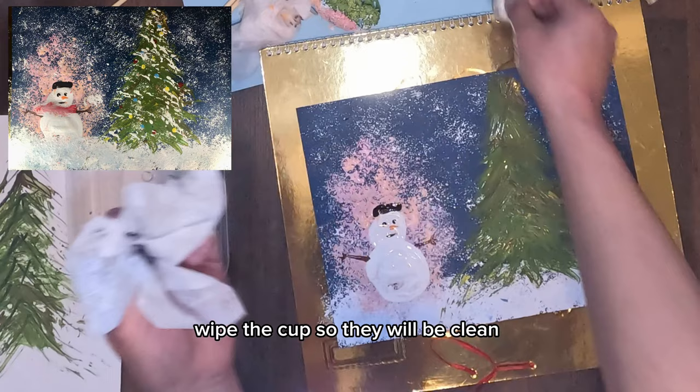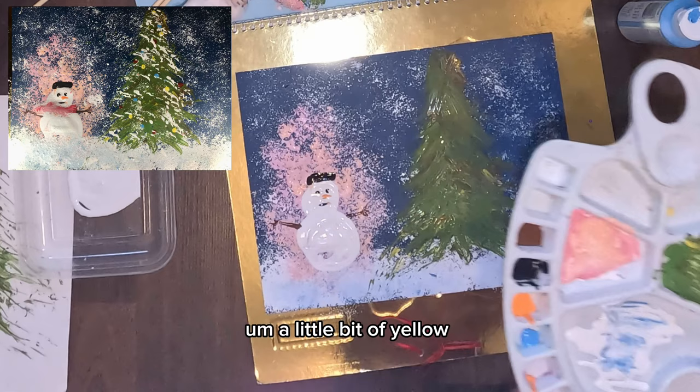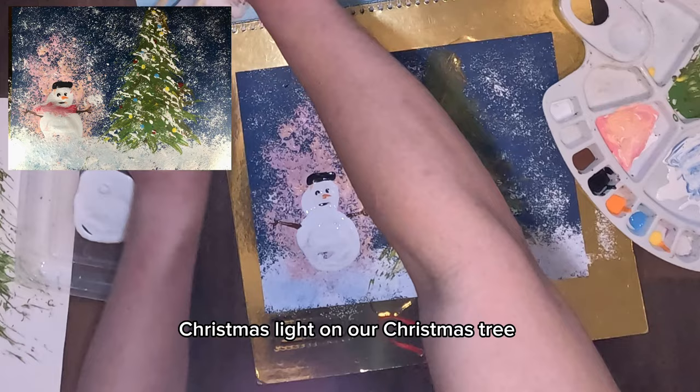Okay, you've done great! Now wipe the cup so it's clean for whatever color we may need next. Add some blue color in your paint tray, a little bit of yellow on a different location, and red. This is for giving Christmas lights to our Christmas tree.